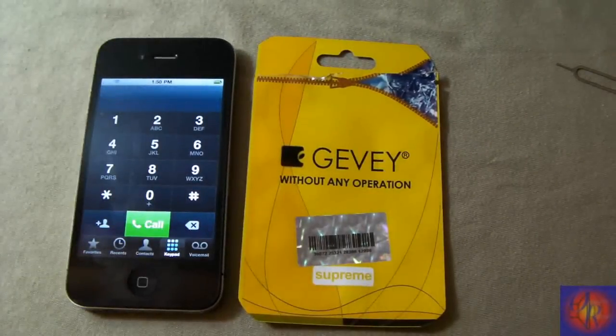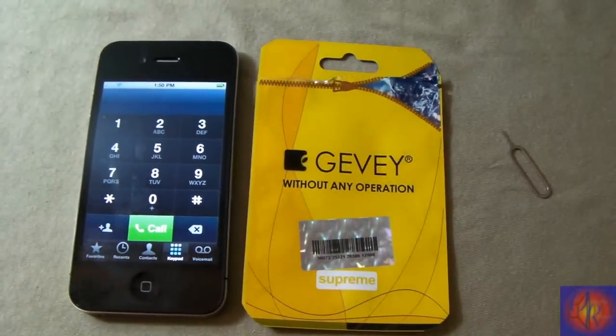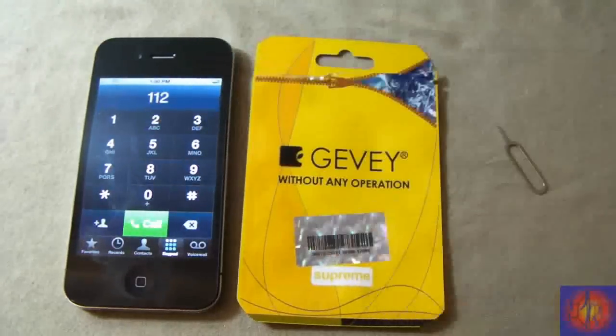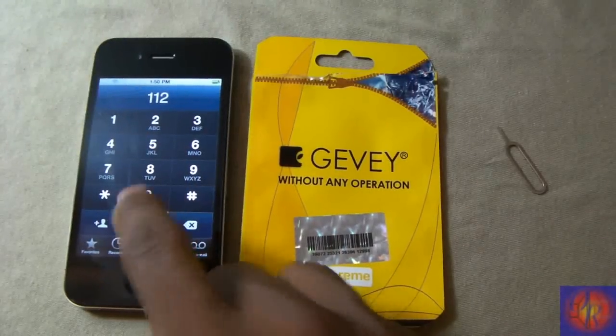Now this is the controversial part — it's not illegal. You're not supposed to let the call connect. I've done this procedure more than 50 times; the cops never showed up, my service was never terminated, nobody ever called me back. It is not illegal. We're going to dial 112 and hang up within two seconds — don't let the call connect.